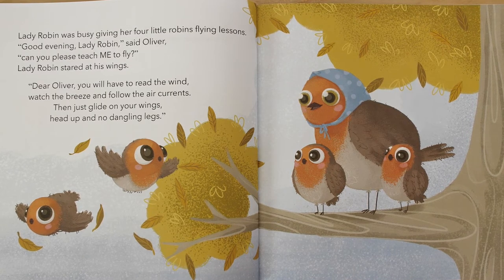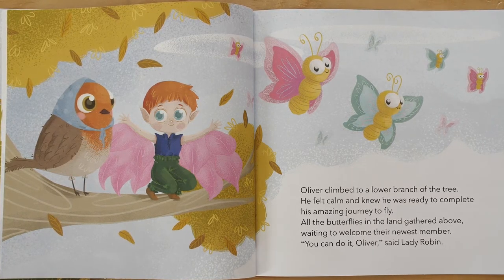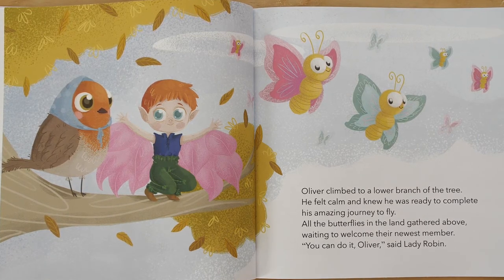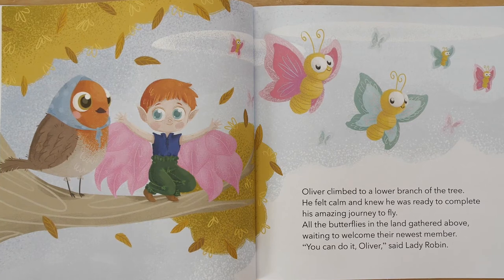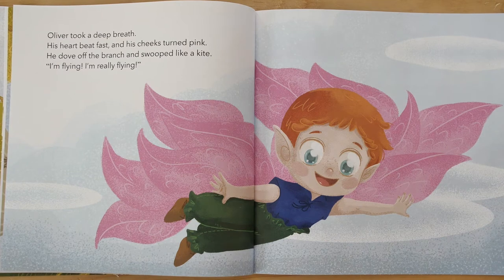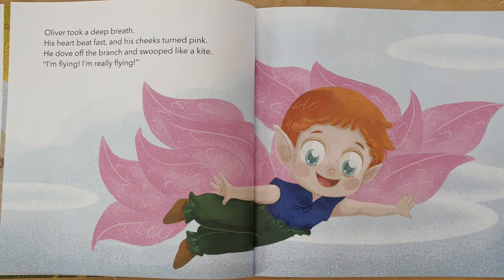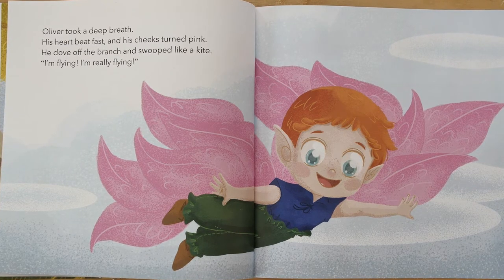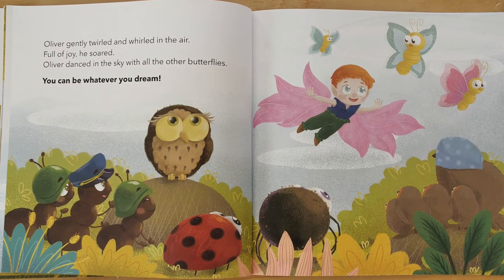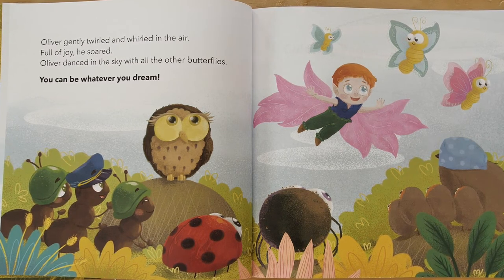Oliver climbed to a lower branch of the tree. He felt calm and knew he was ready to complete his amazing journey to fly. All of the butterflies in the land gathered above, waiting to welcome their newest member. "Oliver, you can do it," said Lady Robin. Oliver took a deep breath. His heart beat fast and his cheeks turned pink. He dove off the branch and swooped like a kite. "I'm flying, I'm really flying!" Oliver gently twirled and whirled in the air. Full of joy, he soared. Oliver danced in the sky with all the other butterflies.